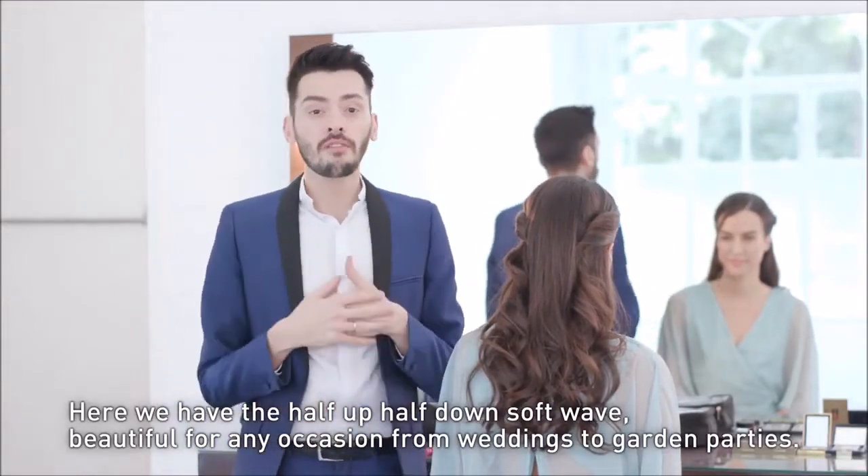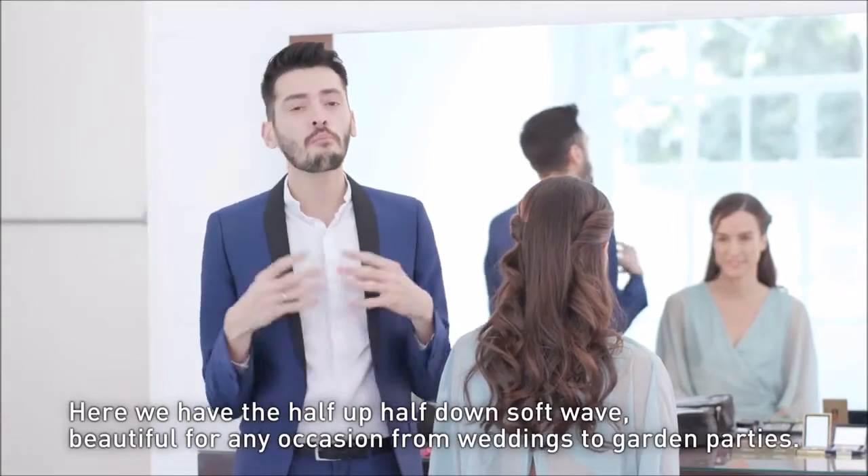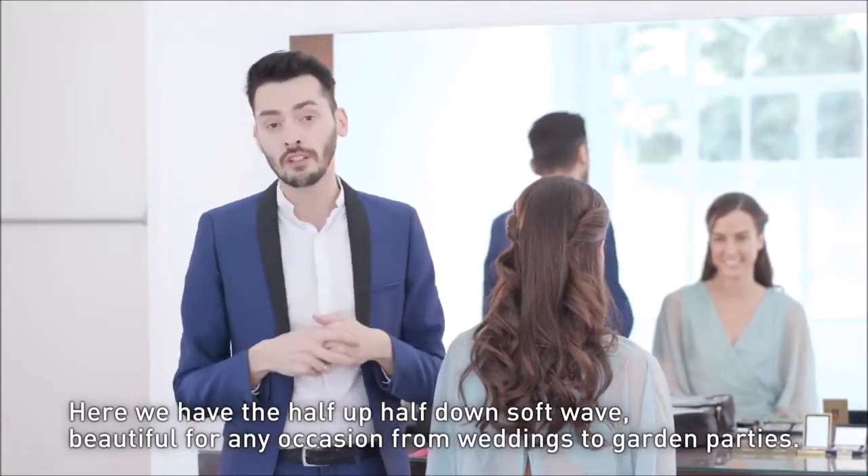So here we have the half-up half-down soft wave, which is beautiful for any occasion such as weddings or garden parties.